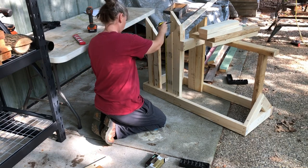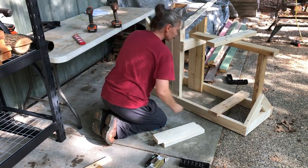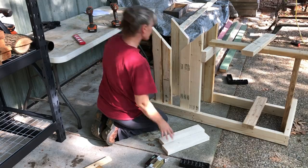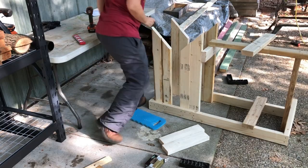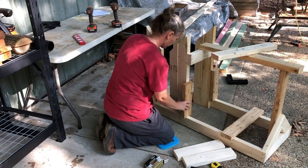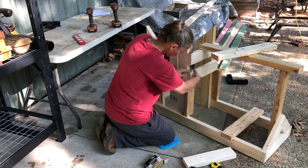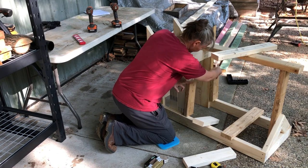Had to go get some little helpers. I didn't have too much trouble doing this by myself, but there were a couple of times when an extra pair of hands would have been nice. I used 2x4s as holder-uppers, which also served as correct spacing.